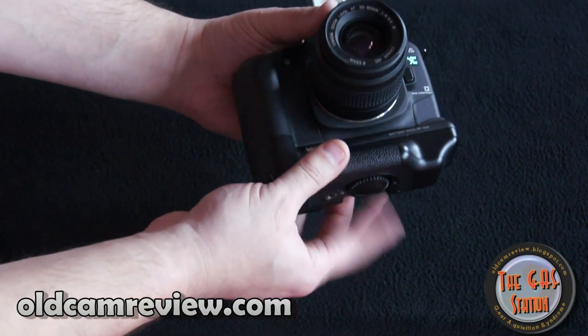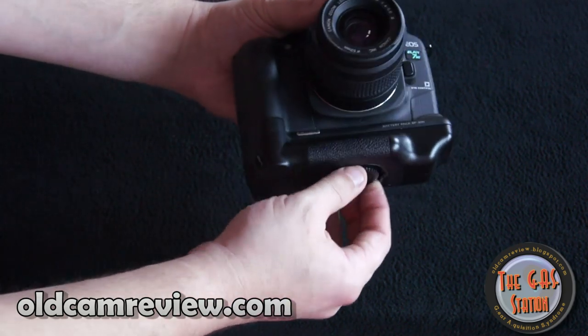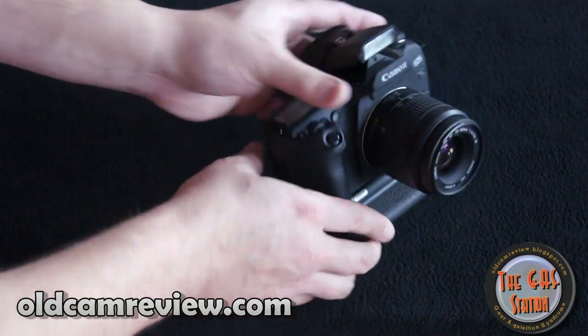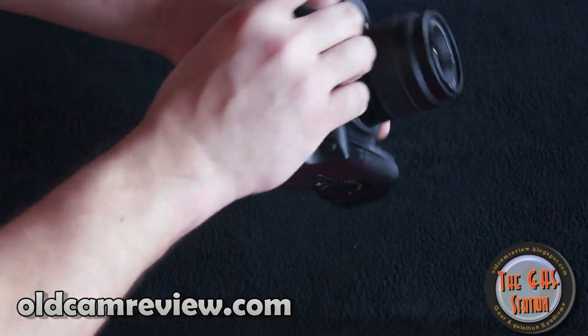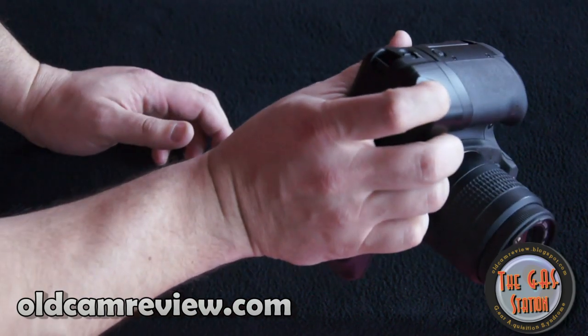I had this camera a number of years ago, and unfortunately I sold it or traded it in for a digital camera at the time. But I always regretted getting rid of it, so I've just recently picked this one up. It just came with a kit lens.